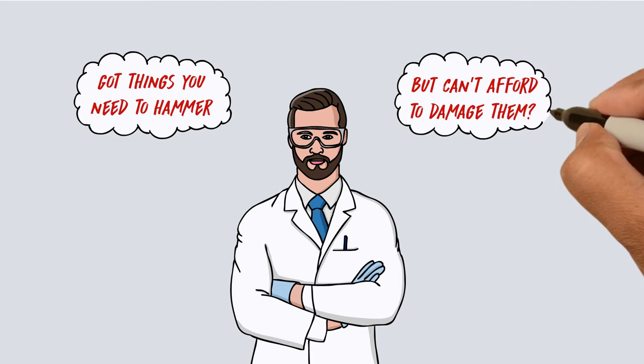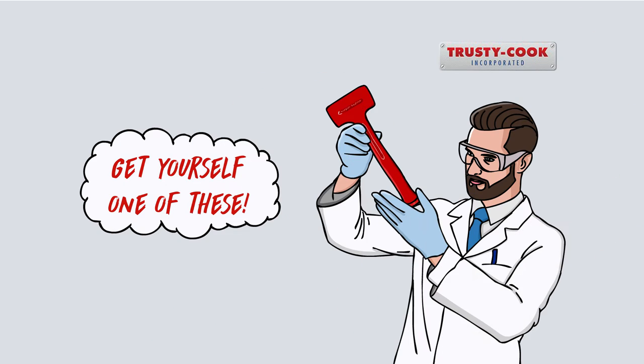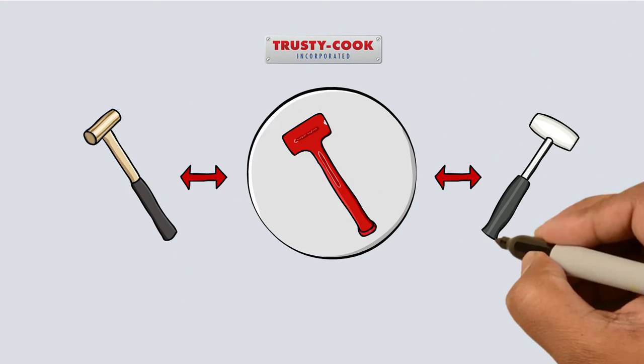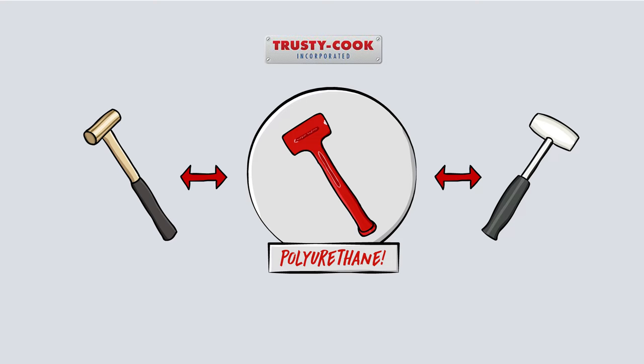Got things to hammer but can't afford to damage them? Then get yourself one of these. The Trusty Cook Dead Blow Hammer. Works just like brass or lead hammers, only it's made of polyurethane.